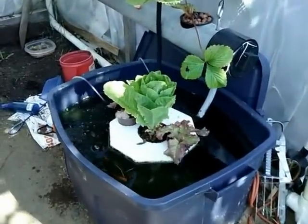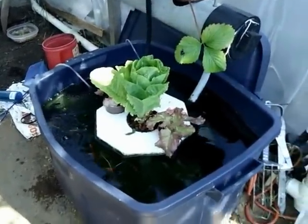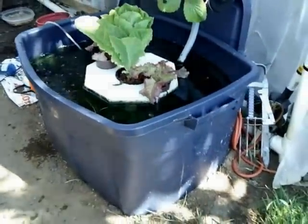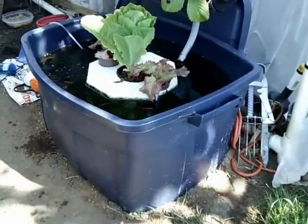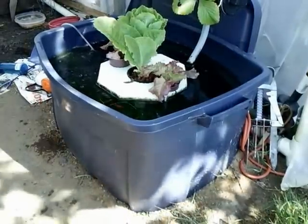Hey guys, this is Larry from Oregon Coast. One of the issues with my aquaponics system is I have to clean the pump out every two weeks. I can tell when the water flow just starts slowing down, and I'm like, alright, time to clean this thing out.